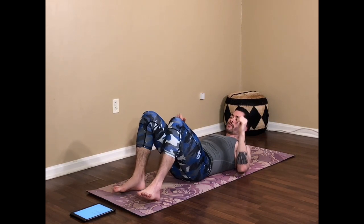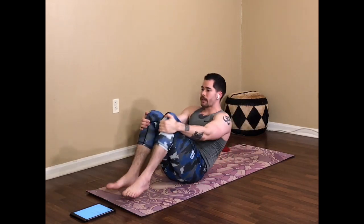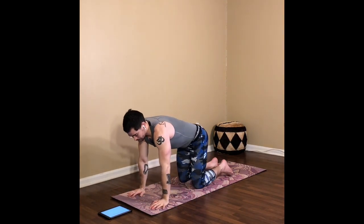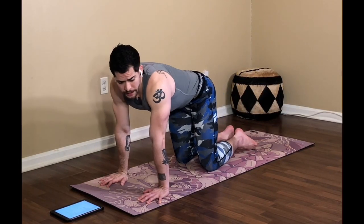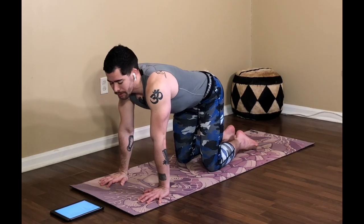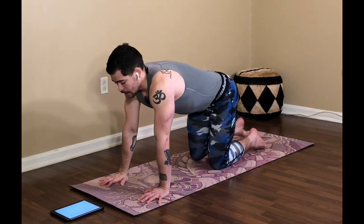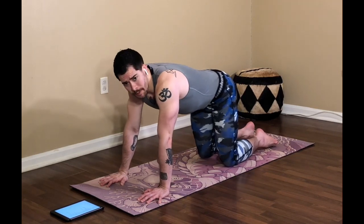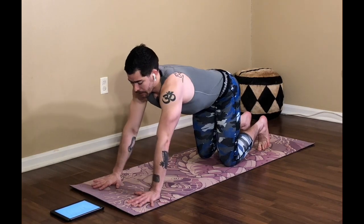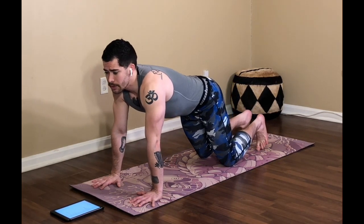Draw both knees in, rock yourself up and down a couple times until you can gain enough momentum to find your seat. We're either crossing the legs or bringing the legs out towards the sides. Bring yourself into your tabletop — we're going to find a downward dog from here and take it into a couple of stages. Start by bringing the knees a little farther back behind the hips, tug the toes, bring the hands out in front, spread the fingers, and press yourself into a child's pose here — just sinking the hips on top of the heels, straightening out the arms.